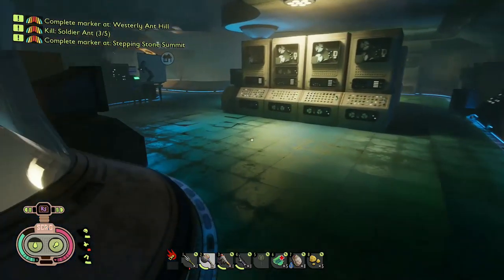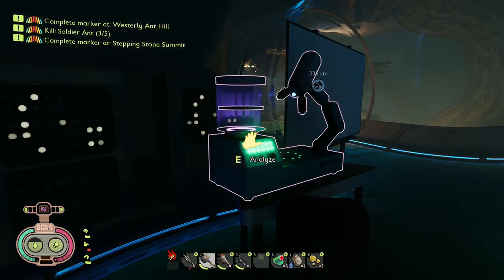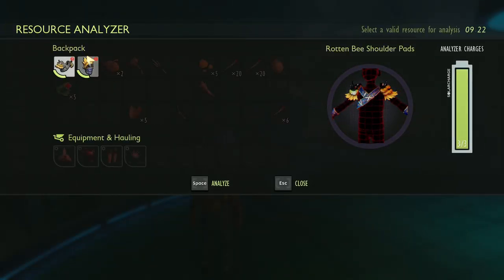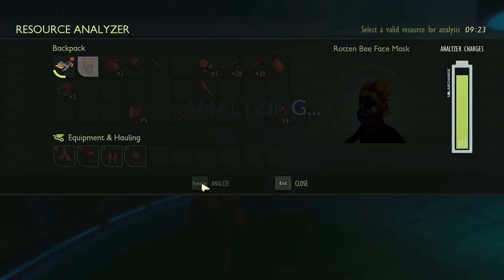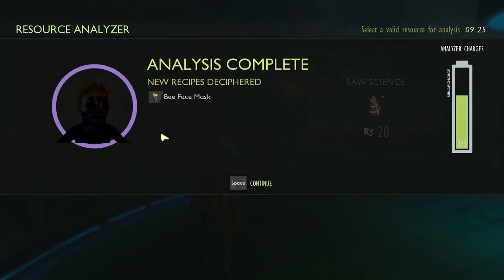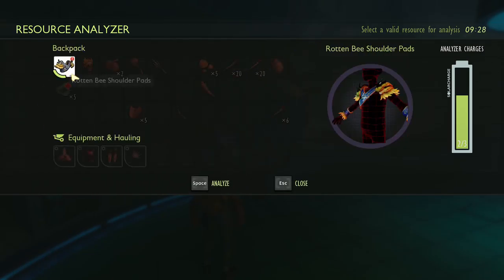Hello and welcome to the channel. Today we are doing another episode of Grounded and we're going to get right into it. First off we got bee armor — you analyze the rotten stuff that you find just laying around, and analyzing it gives you the blueprints so you can make your own after killing bees.